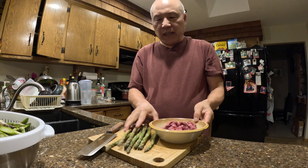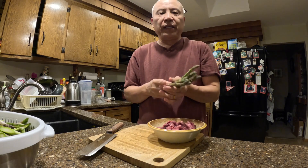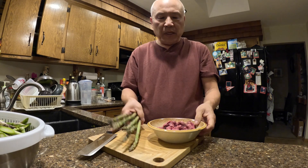Hello, welcome to my channel. Today I'm gonna do stir-fry asparagus with beef.